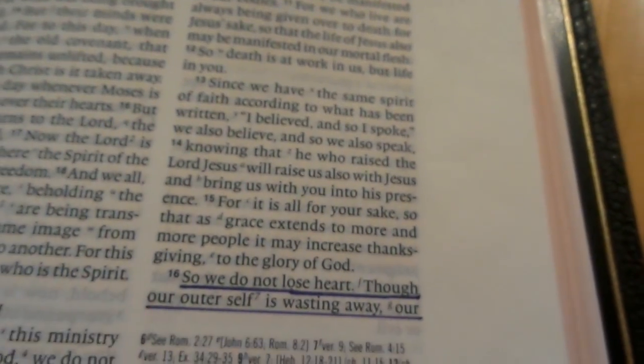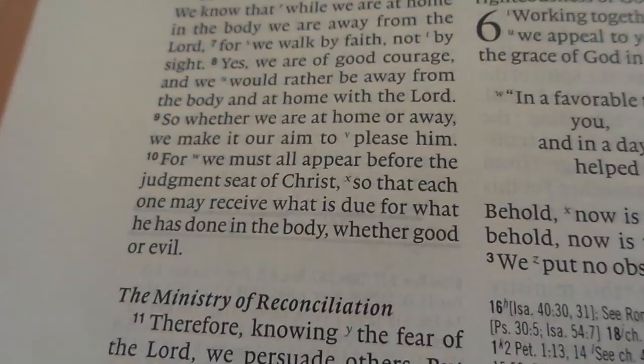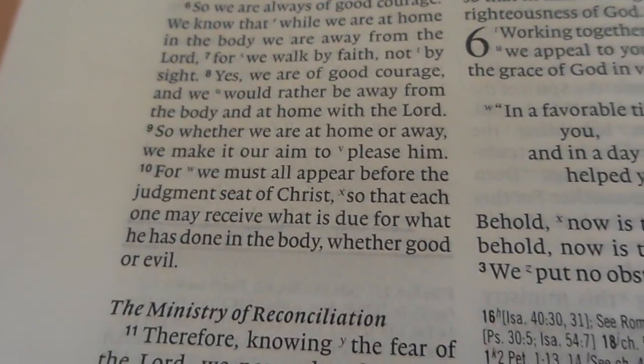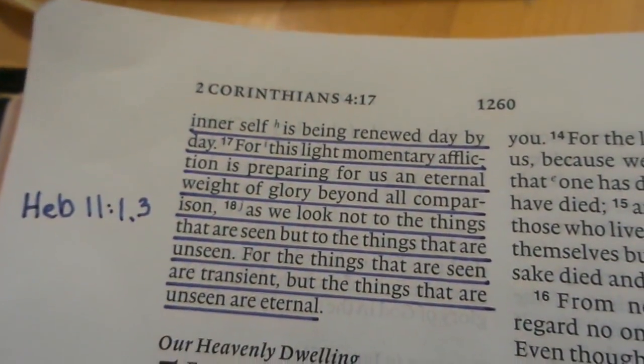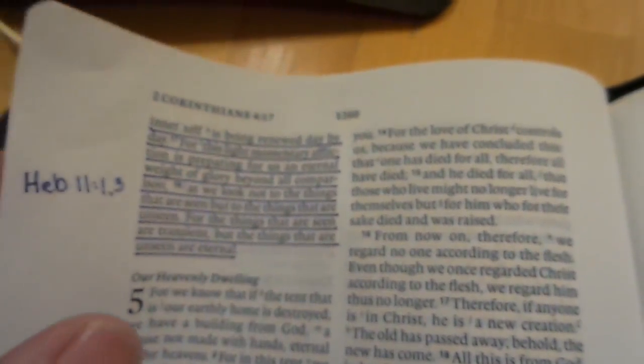Quick drawing aside, this is very thin paper, but it does really well with pen — with these archival pens. As you can see, that's the show-through, and that's excellent for how thin this paper is. This is the thinnest paper I've ever had on a Bible. It's good quality paper, but it is thin, so be careful — you can rip it really easily.